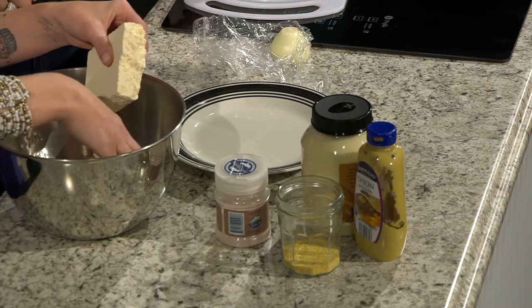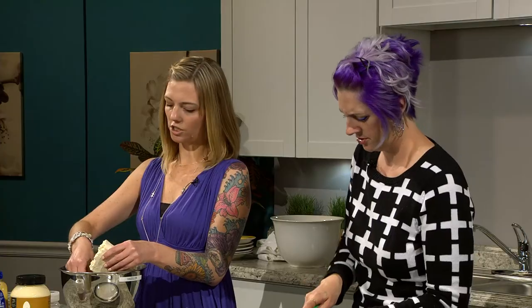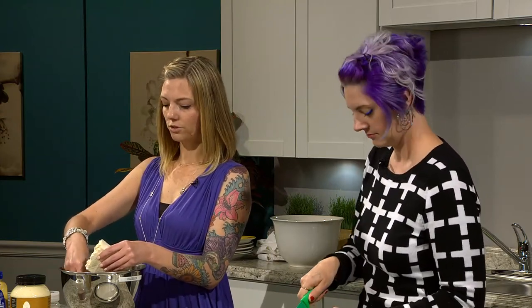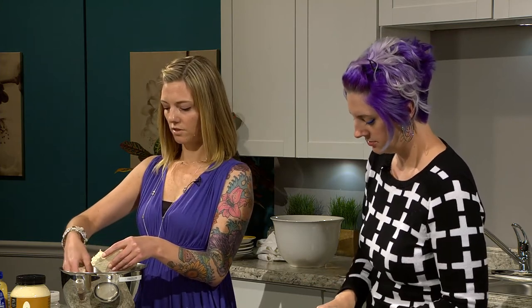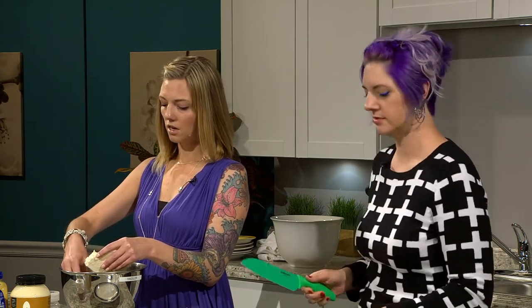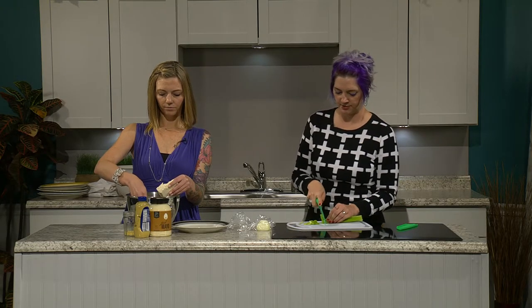Nobody wants a big bite of celery — it's just for a little crunch in the egg salad. What are Ryan's food groups? Meat analogs, vegan cheeses, potatoes, sugar, and mayonnaise. Vegan mayonnaise is a staple in my life.